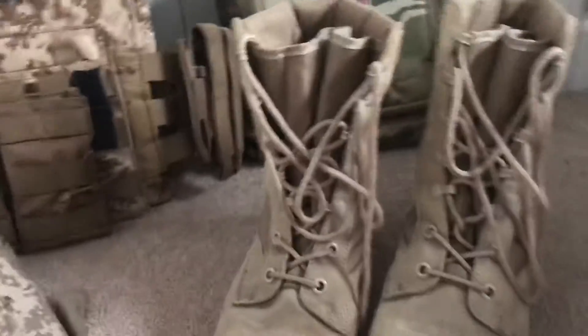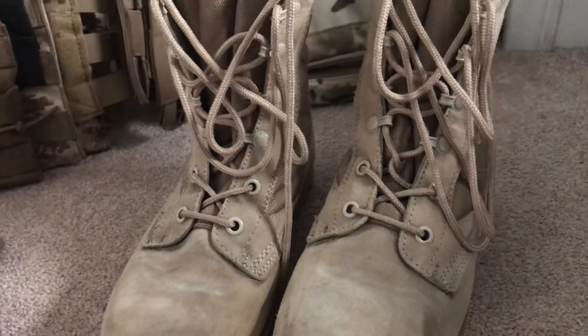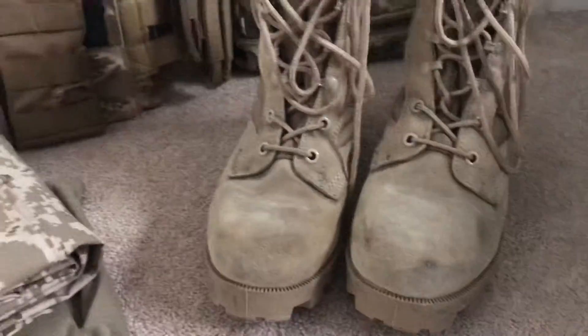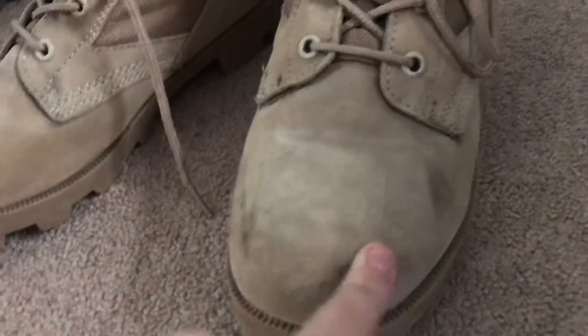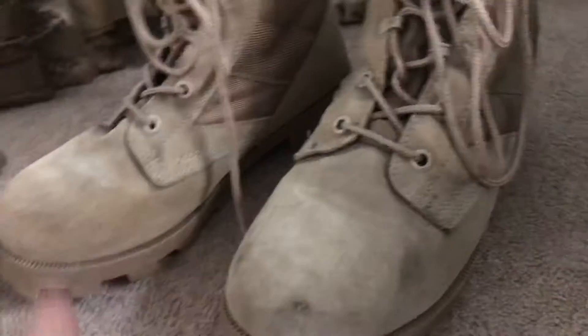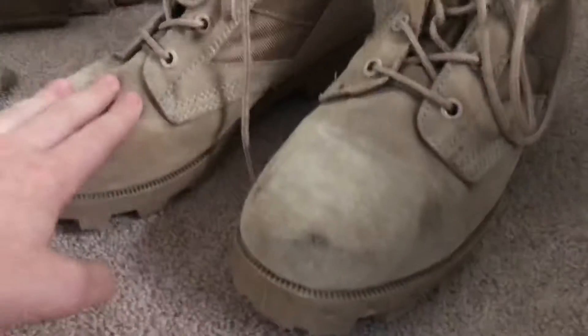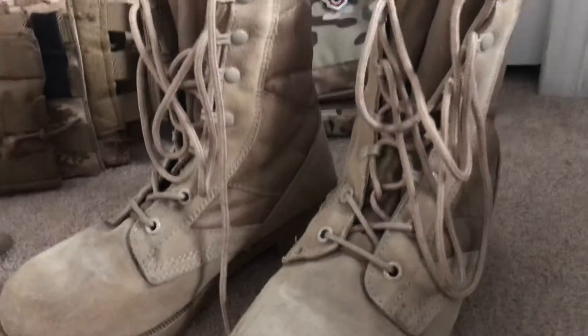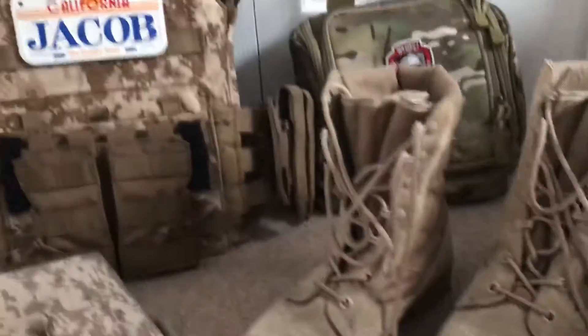Next, my Rothco jungle boots. These are very nice, cheap boots — fifty dollars on Evike.com, and you can probably get them even cheaper on Black Friday or Cyber Monday. I've worn these for a couple months and they're very nice boots. Not steel toe, but still very nice and easy to break in for only fifty bucks. If you're on a budget and you really need boots instead of sneakers, I entirely recommend these. Stop wearing sneakers at outdoor games — for outdoors these are amazing and you should definitely wear them.